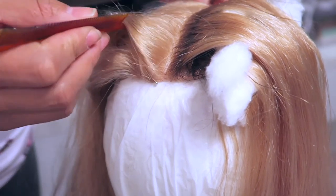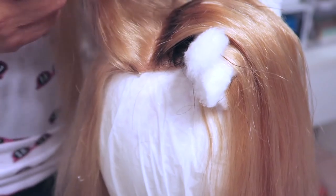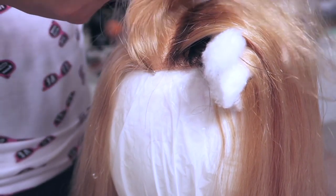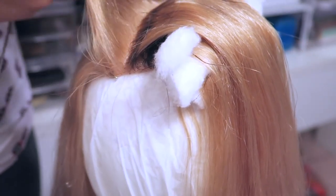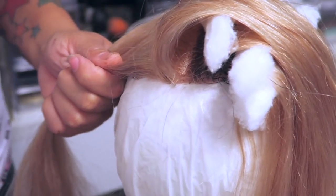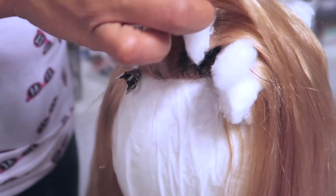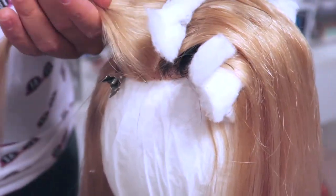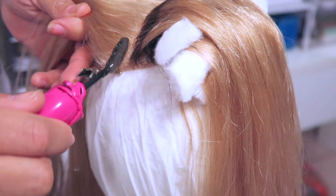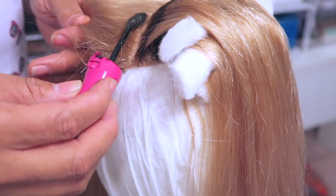I'm going to do this on the entire closure, taking small sections at a time and just darkening the roots. A lot of people ask me why I don't just buy the bundles with the roots already darkened. Well, normally when you see closures with darkened roots it's really a lot — like two to three inches of darkness — and I can't stand that. I just want it to look like it has grown out, so I like very minimal dark roots and I prefer to do it myself, especially for a light color wig.